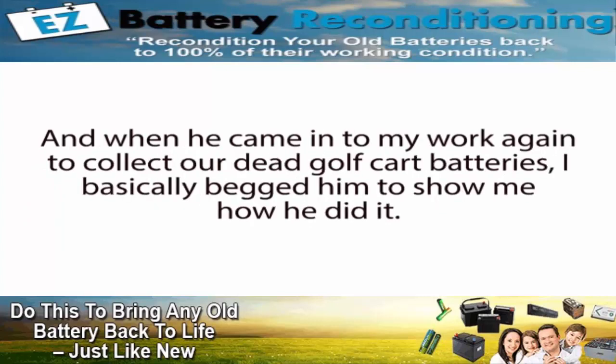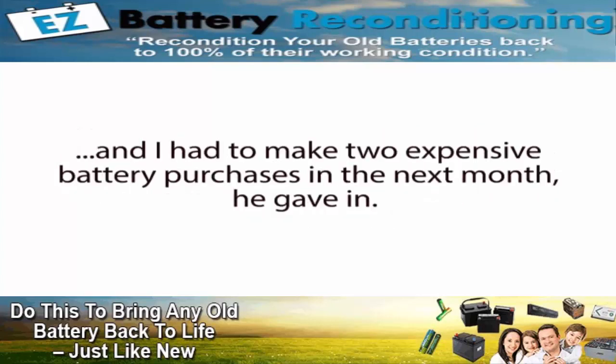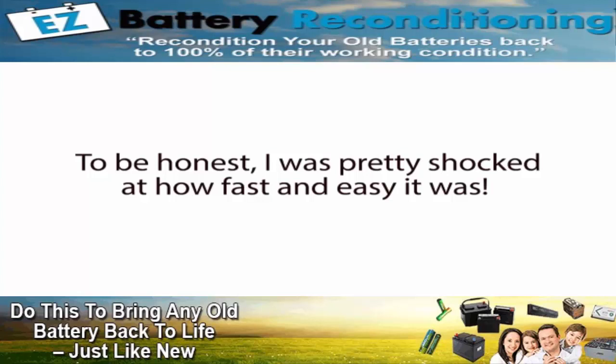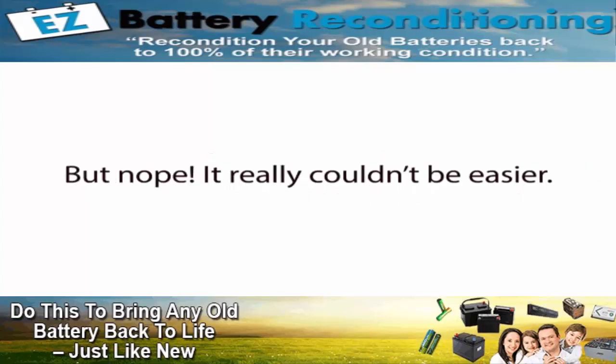When Frank came into my work again to collect our dead golf cart batteries, I basically begged him to show me how he did it. He was pretty reluctant at first, but luckily Frank is a really good guy. When I explained that money was tight for me at the time and I had to make two expensive battery purchases in the next month, he gave in. In the next 20 minutes, he showed me exactly how to recondition several types of batteries using just a couple of simple steps. To be honest, I was pretty shocked at how fast and easy it was. I was thinking it was going to be something technical, time-consuming, or hard — but it really couldn't be easier.